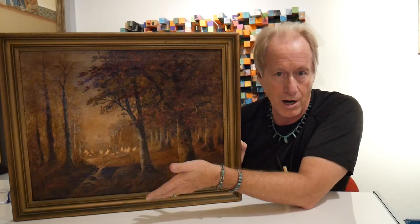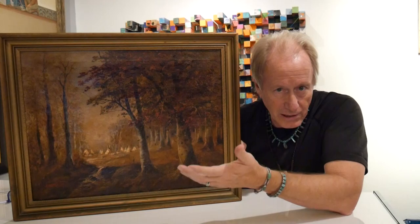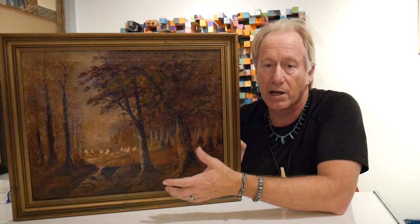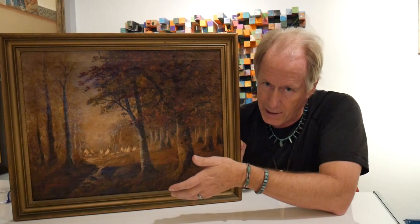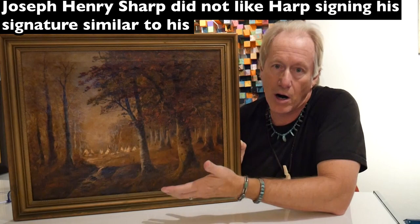He said it has 'J H Sharp.' We looked at it and I said, 'Well, in reality, it says J H S-Harp.' So this was an individual who lived in the 19th–20th century who was painting paintings and signing his real name. You can see right there it says J H Sharp, but it really says J H Harp. In this particular case, the signature is correct for a Harp painting, but not for a Sharp painting. Apparently when Harp was painting these, Joseph Henry Sharp was not very pleased because he was being confused with Harp — and Harps are clearly not the same quality as a Sharp.